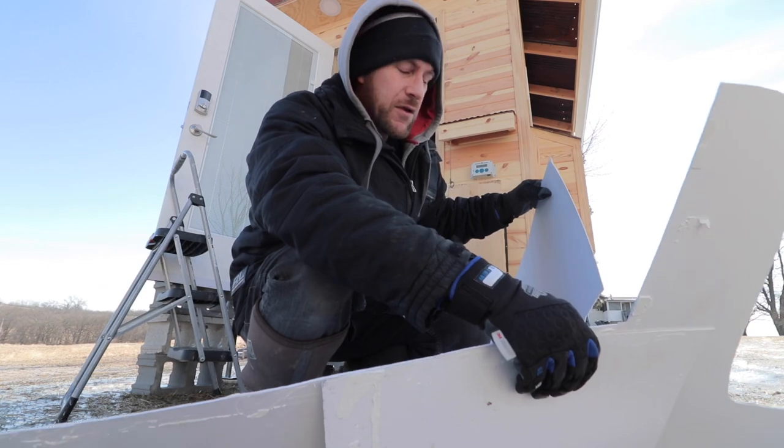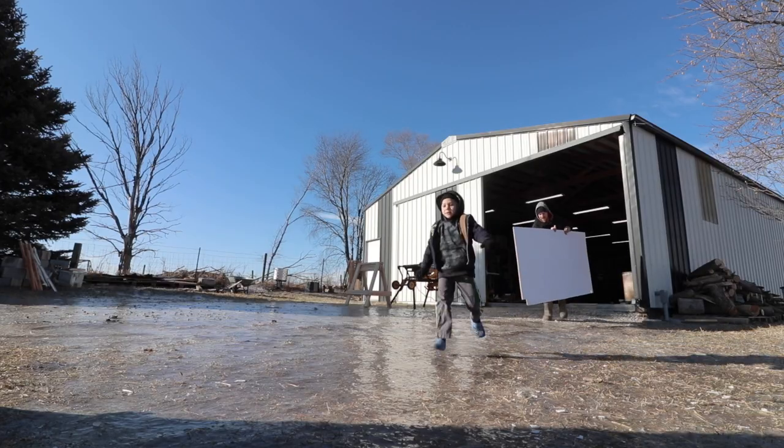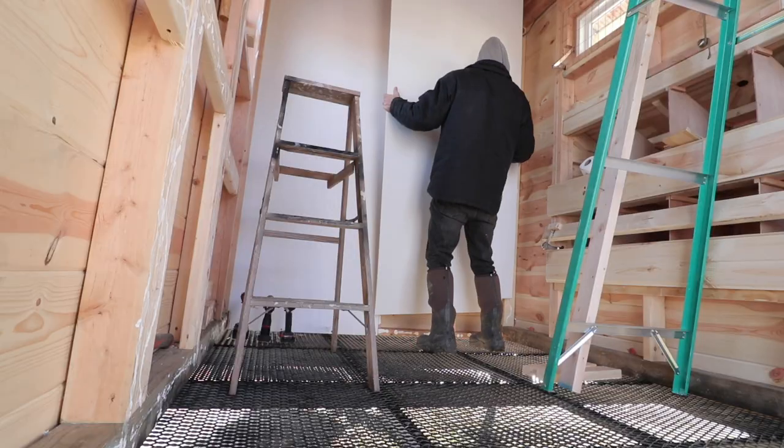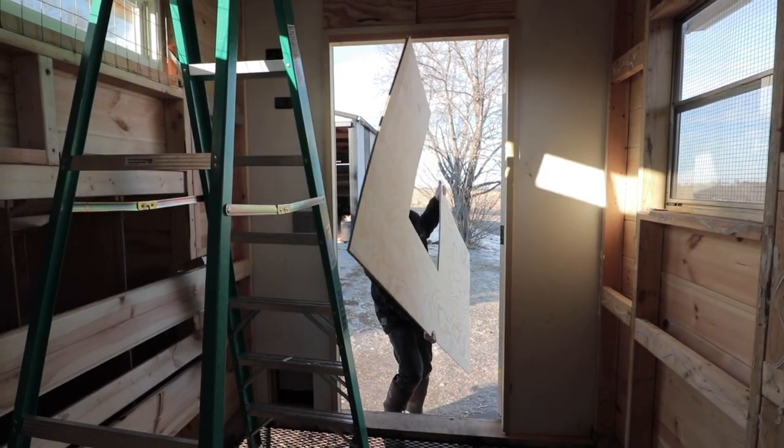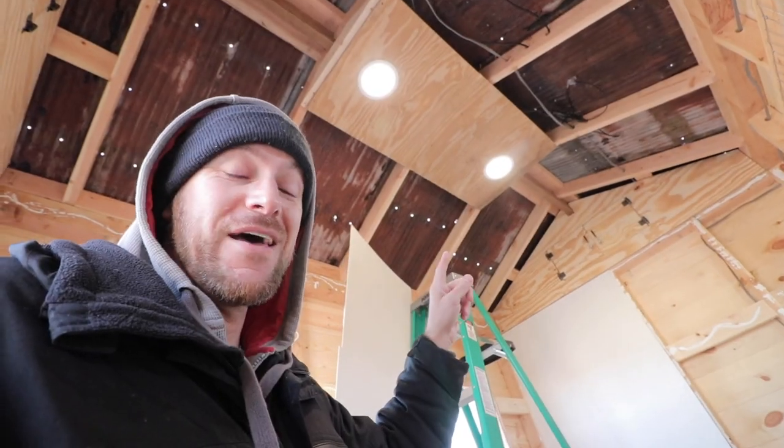This stuff isn't cheap and certainly not easy to work with, but I think we can get it done and do it the right way this time. We're going to put up some plywood to give these boards something to stick to over the entire surface, and then we'll get some trim up all the way around it to secure it. You might be able to tell that we have lights now — that means we have solar, so let me show you what we did with our solar system.